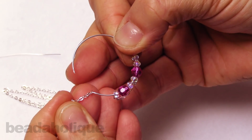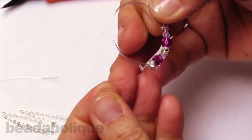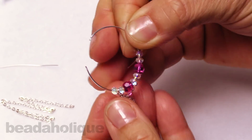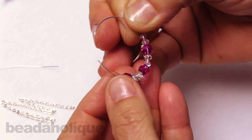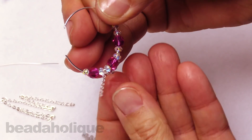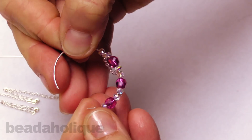Let me add on our next link of chain there, scoot the design back a bit, and add on the next rondelle, then a pink bead, another rondelle, and this will be our last chain attachment — getting that end link on there just like so.